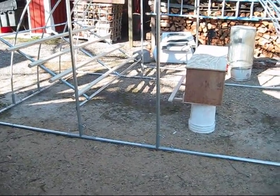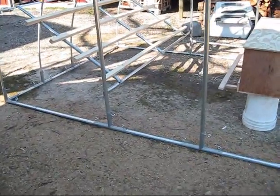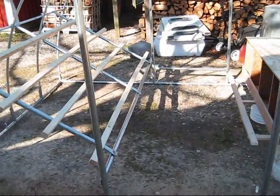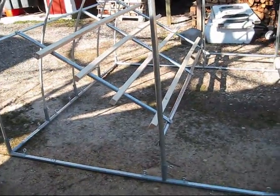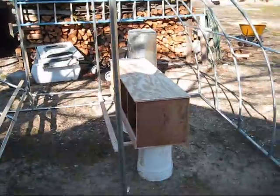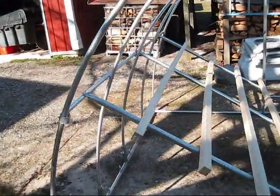This should comfortably hold 15 to 20 chickens. The problem is I'm getting 30, so I'm going to build another one, but a little different style. It's called a chick shaw — it's going to be on wheels.